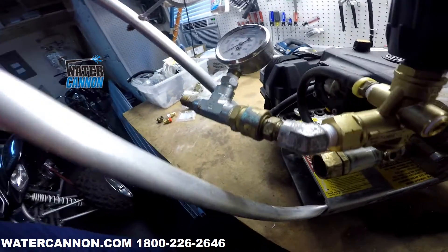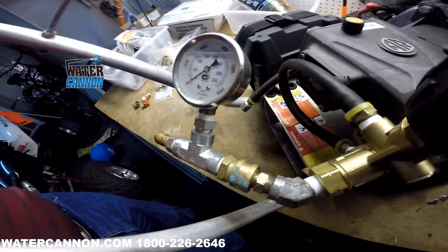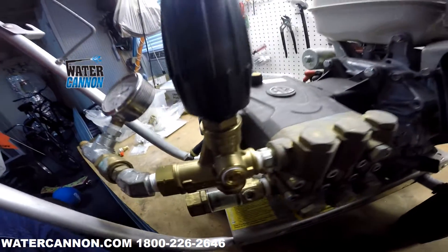You can quick-couple it on there, then quick-couple your hose right to the discharge of the machine, hook it up, and test it normally. You would see what pressure you're at, and then you would set your unloader for that maximum pressure, as we talked about before.